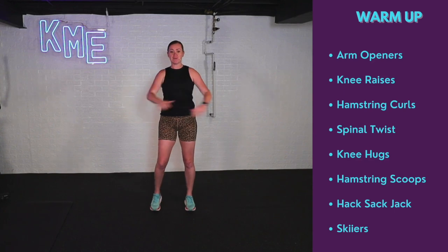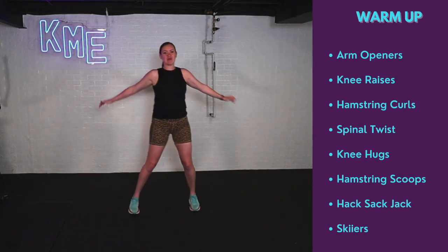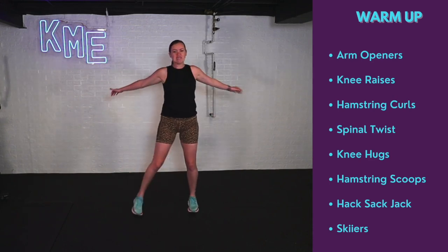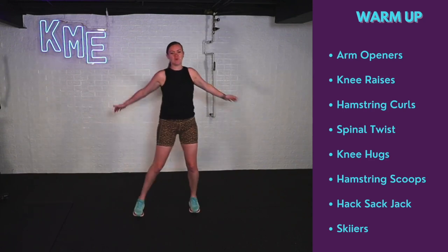We're going to start off with an arm opener with a side step. This workout is going to be super fun. It's going to be pretty quick — about a 20-minute workout. So if you've got not much time, this is the workout for you.